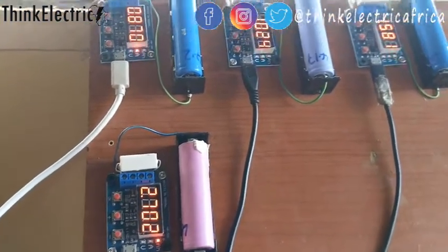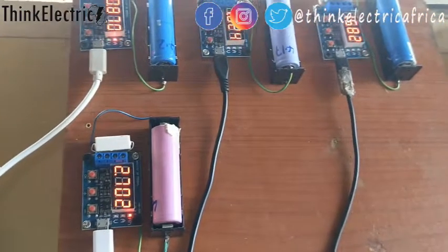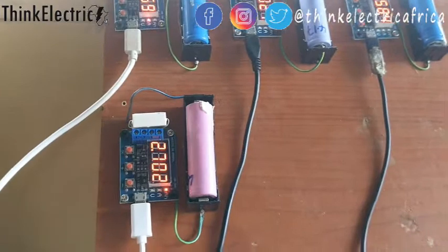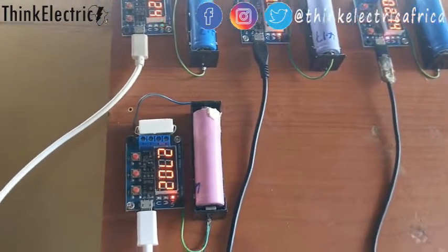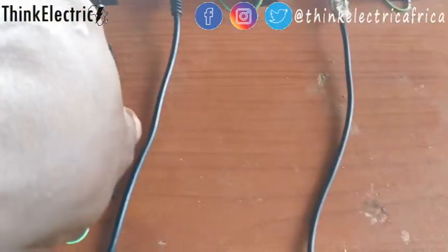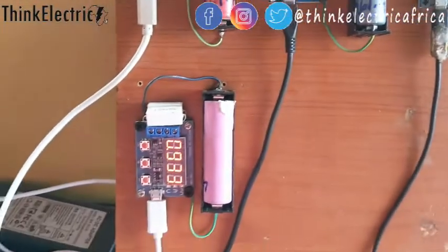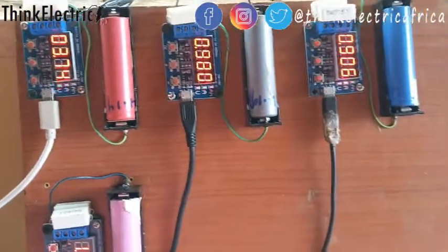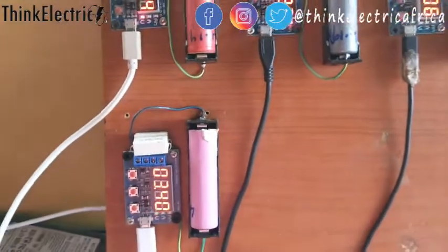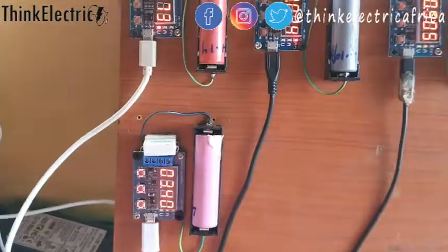Imagine this one is almost 3,000 milliamp-hours. In order to select good cells, this process is very key — you don't just bring all manner of cells together and have them misbehave in whatever application you're doing. This is the best way to get it done. This is how you select good batteries from bad ones, one cell at a time. It takes a whole lot of time and huge effort.